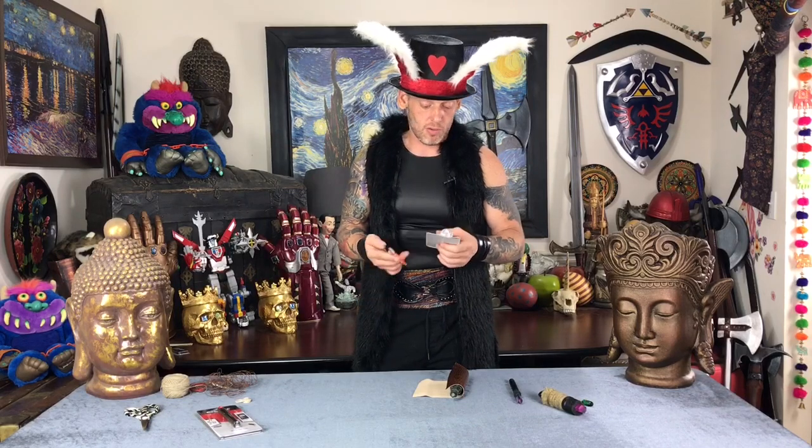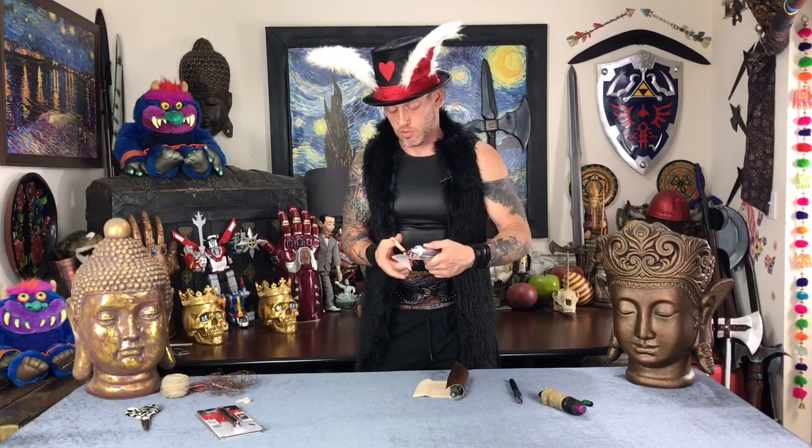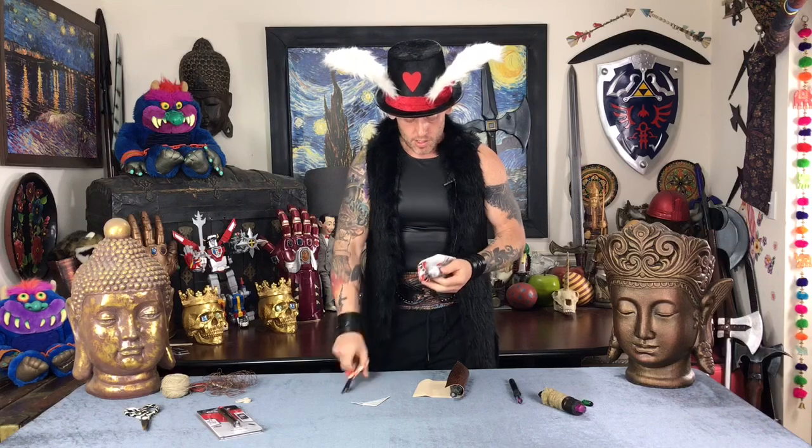Now get the E6000 adhesive. This stuff is incredibly strong — you can E6000 a quarter to a t-shirt, run it through several wash and dryer cycles, and the quarter won't release. Make sure when you're using it you're in a well-ventilated area because it's pretty toxic. It was banned in California for a while and is still unavailable in certain states due to toxicity, but it's fabulous to work with — just don't inhale it deeply.